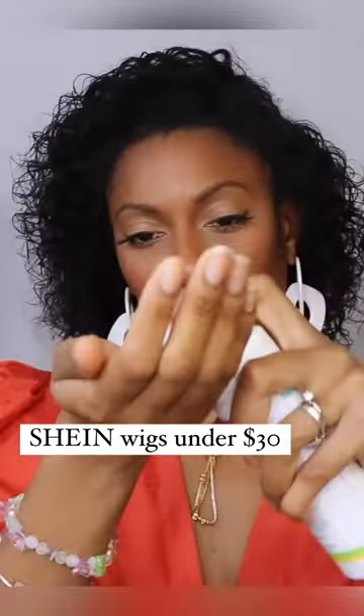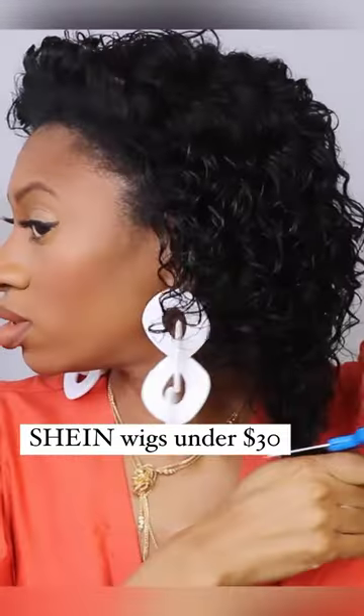This short curly unit was a lot. I could not figure out what to do with her, so I added some water, some mousse, trimmed it, and let it air dry. It's giving Jerry Curls circa middle school graduation.